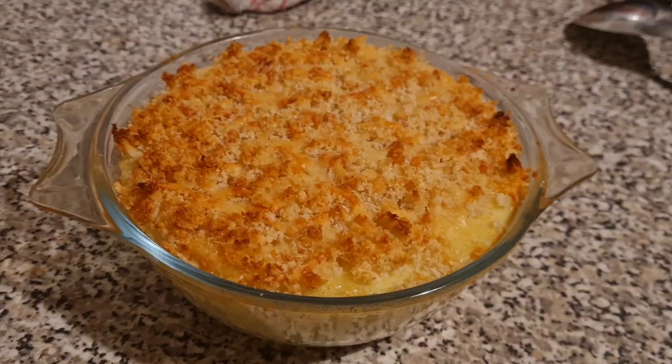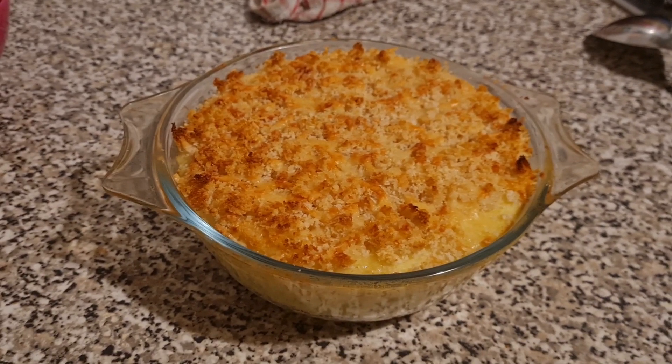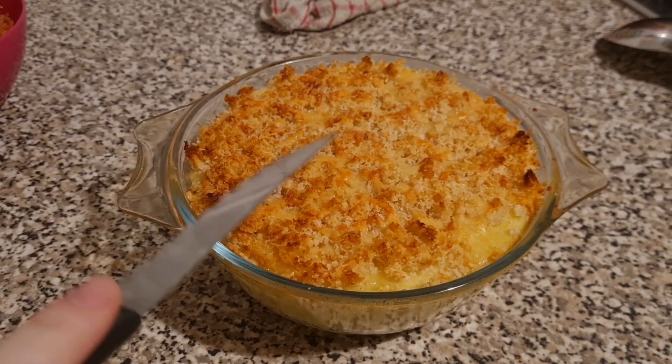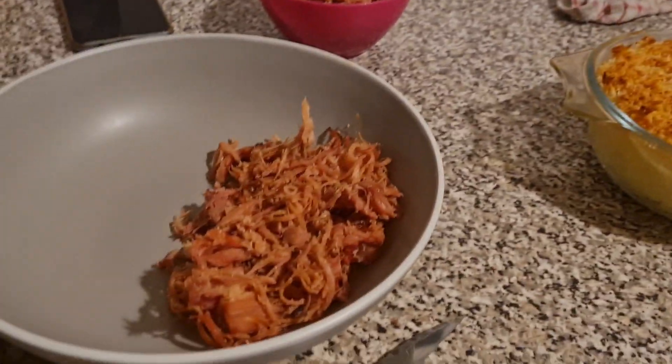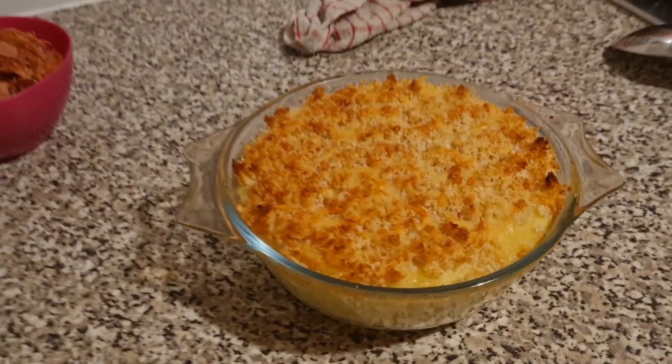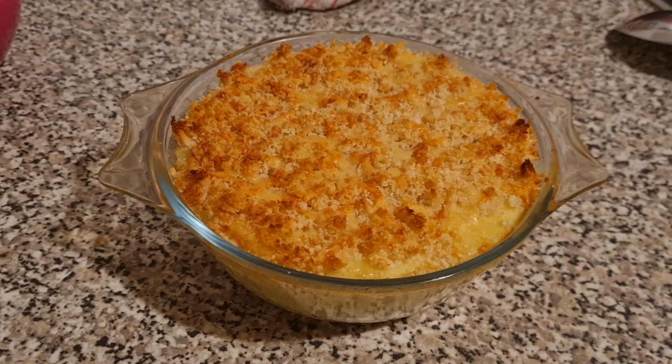Here is the potato bake straight out of the oven — you can see it's gone nice and crispy on top. I serve it with the honey glazed gammon that we do, and that is what it should look like after around 20 minutes in the oven on gas mark five.